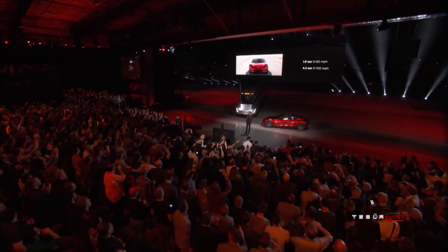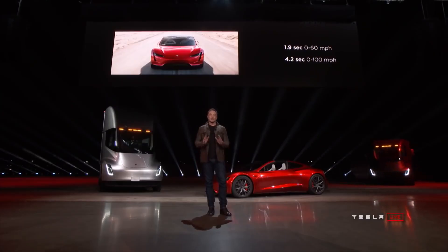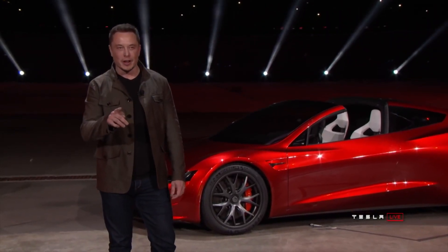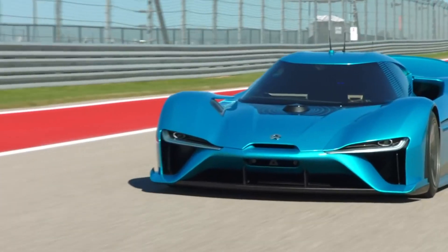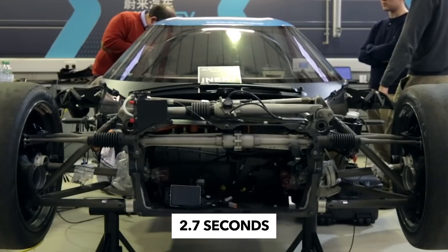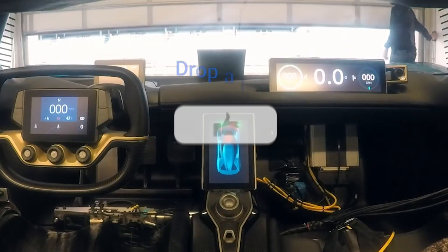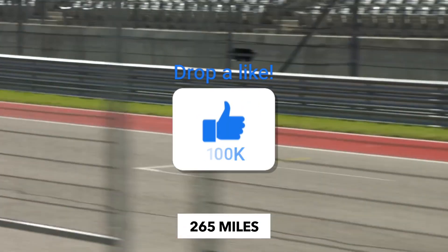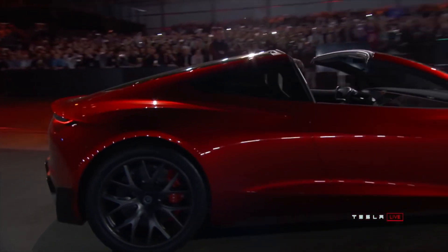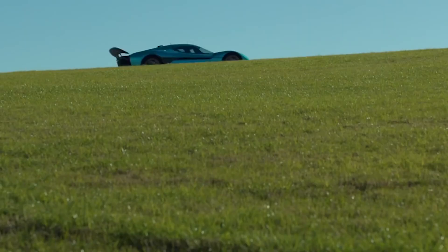The EP9 can accelerate from 0 to 100 km/h (62 mph) in 2.7 seconds, 200 km/h (124 mph) in 7.1 seconds, and 300 km/h (186 mph) in 15.9 seconds, as demonstrated by Richard Hammond in the Grand Tour. The car achieves a top speed of 350 km/h (217 mph). The EP9 can brake at very short distance, as Hammond demonstrated, and is also capable of autonomous driving — it set a record for fastest autonomous driving at the Circuit of the Americas, though this required specific autonomous configuration.